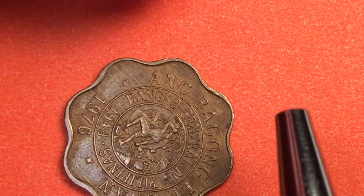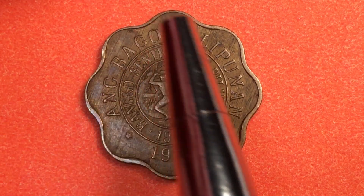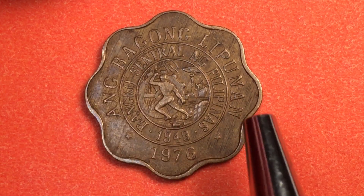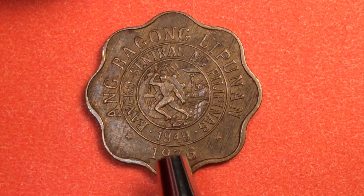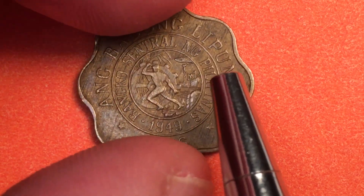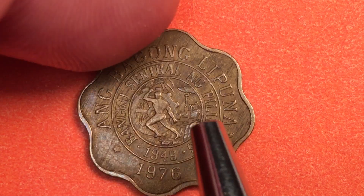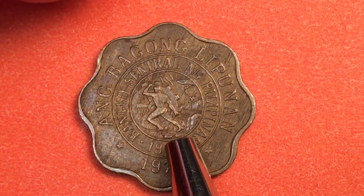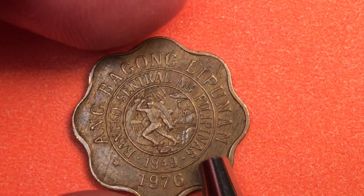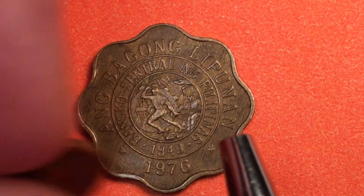On this coin we have Republica Nang Filipinas, and notice that it has the so-called Spanish flower design where the edge goes in and out. It's a brass coin, and on the back we start seeing the new society — Ang Bagong Lipunan — the new society coin, with the BSP logo, the Banco Central ng Pilipinas. There's a 1949 seal on this coin.